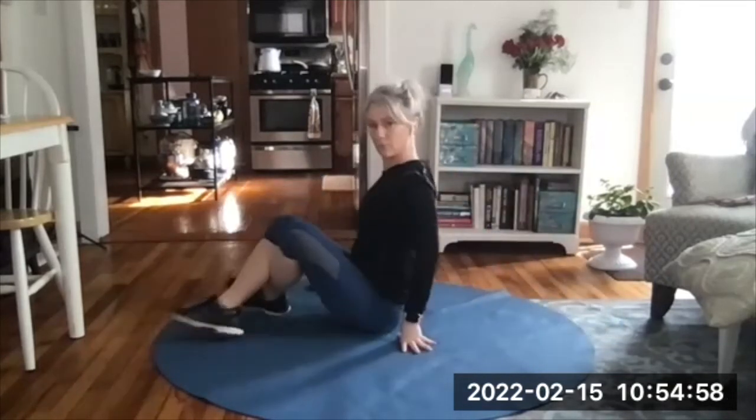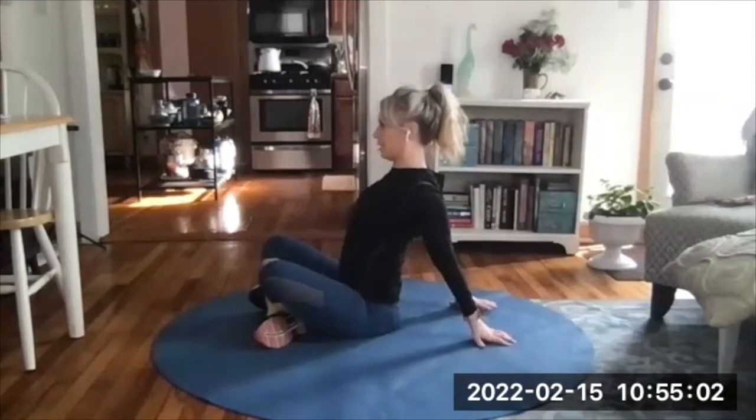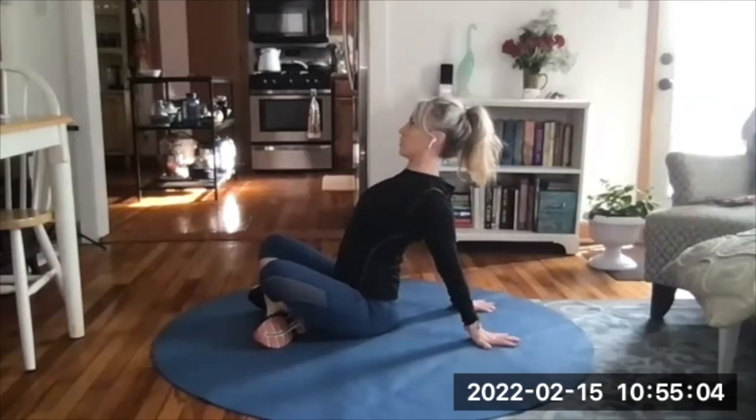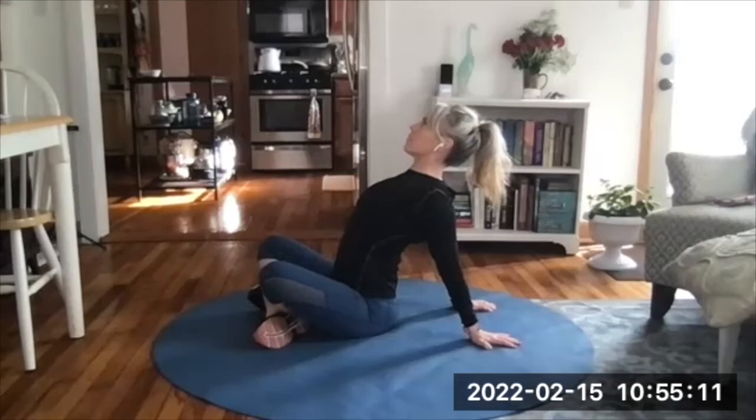Roll yourself up to a seated position. Sit comfortably, hands behind you, fingertips pointed away — this is a favorite of mine. Push chest forward and up, shoulder blades pushed together. You can look forward or up, whatever feels best on your neck. We need to stretch through the front because we're on devices all day. Most of us, not all.